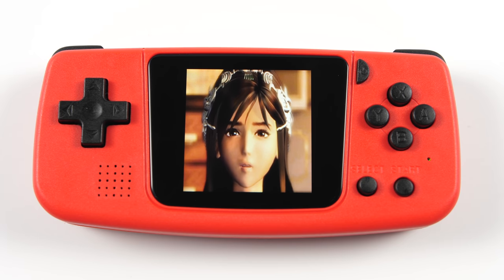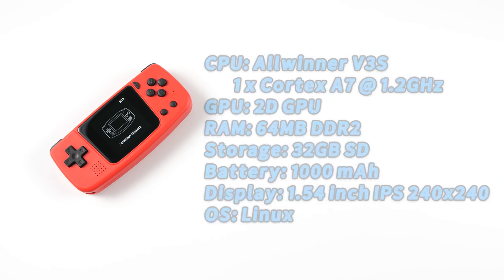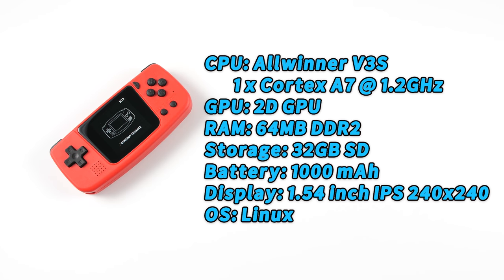The unit that I have here is one of the two color options available for this device. The Q36 comes with an All-Winner V3S CPU with one Cortex-A7 CPU clocked at 1.2GHz. It has a 2D GPU, 64MB of DDR2 RAM, 32GB of SD card storage, a 1000mAh battery, and a 1.54-inch IPS display with a resolution of 240x240. All of this runs on a Linux OS.